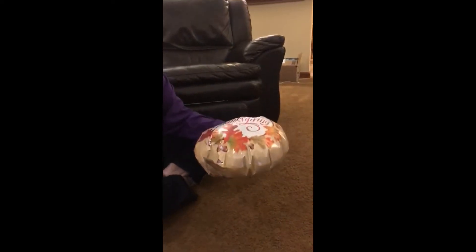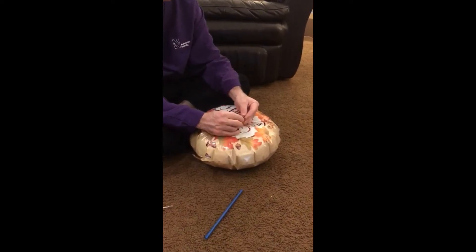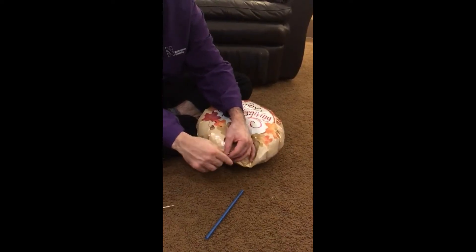Right now it still floats, so I'm going to need to counterweight it, and I have some binder clips to do that. I want to add them around the sides, and maybe even one on the neck of where I took the air out, just to help seal it a little bit more.